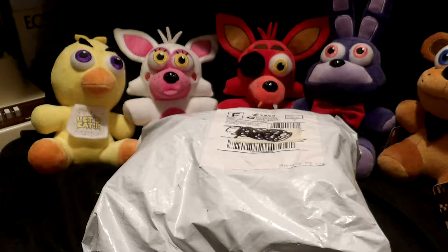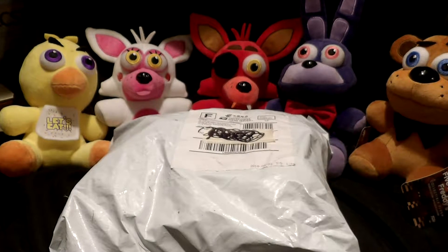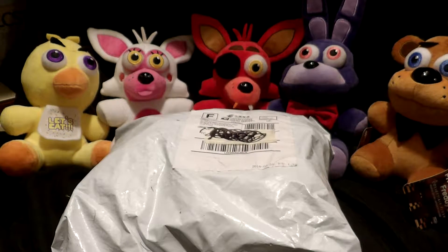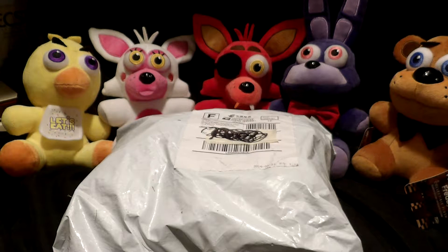Hey guys, welcome back to the first of two promised videos. This one is a surprise. I did not expect this package to show up today. I have not seen the contents, but I know where it came from. It came from China and it's actually going to be a show-and-tell comparison thing.